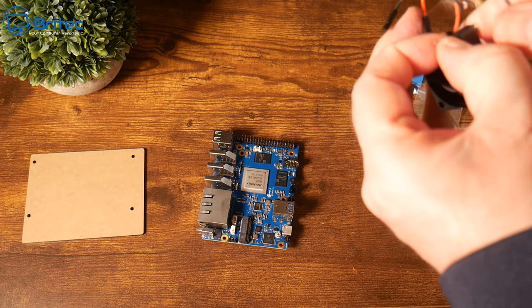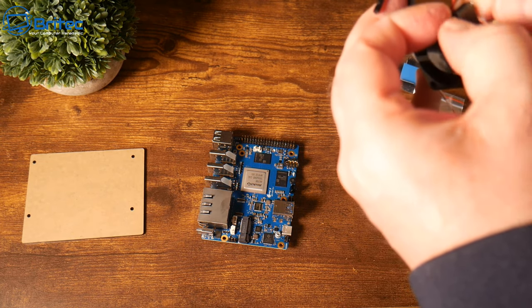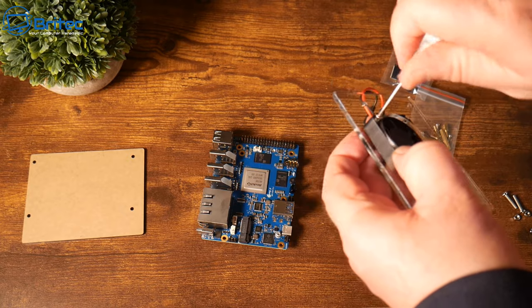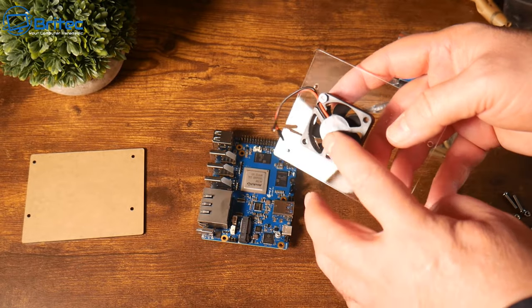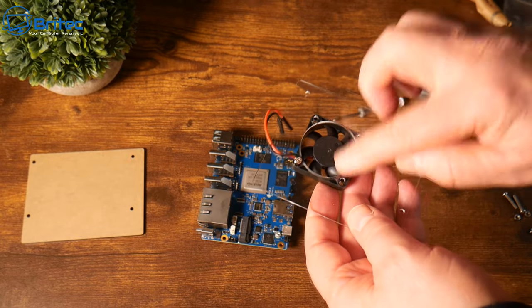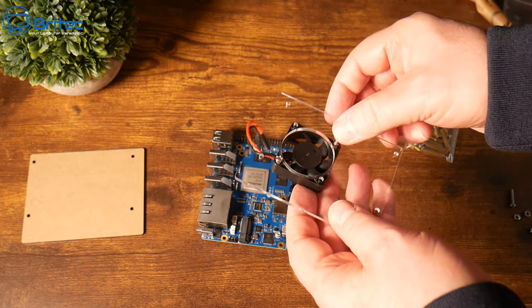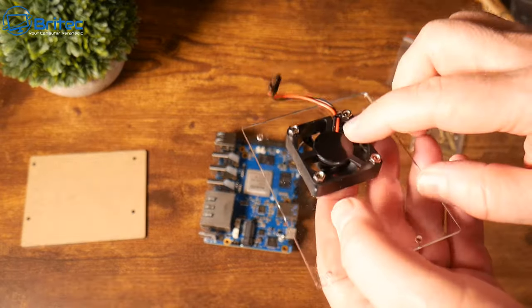It's a bit fiddly but once you get the fan on, put the nut on and hold it while you tighten the screws down, and you should have the fan mounted to the top. You want it blowing cold air onto the processor to keep that nice and cool. There are four little screws to attach with bolts. You can see it looks something like this, and we have those two little cables which will go to our 40-pin header for power. There are no instructions here, so you've got to be comfortable figuring it out — it's pretty self-explanatory.